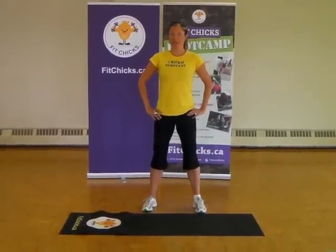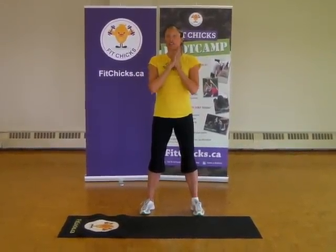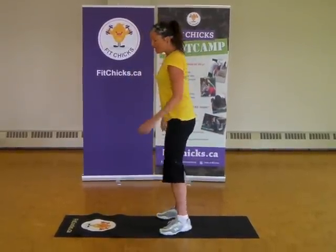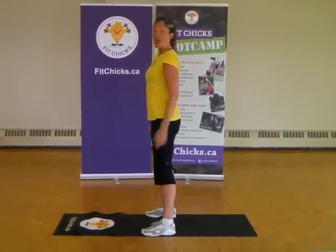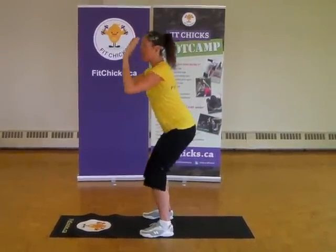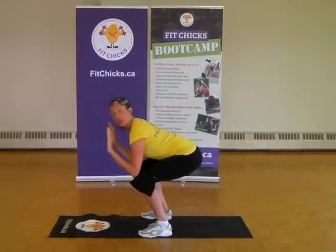Just when you thought that dreaded burpee couldn't get any harder, I'm now going to show you a variation called a squat burpee. Basically what you're going to be doing is going into your squat formation to get down. Your hands are going to be up, your knees are over your ankles, and you are sitting down into your squat before you start your burpee.